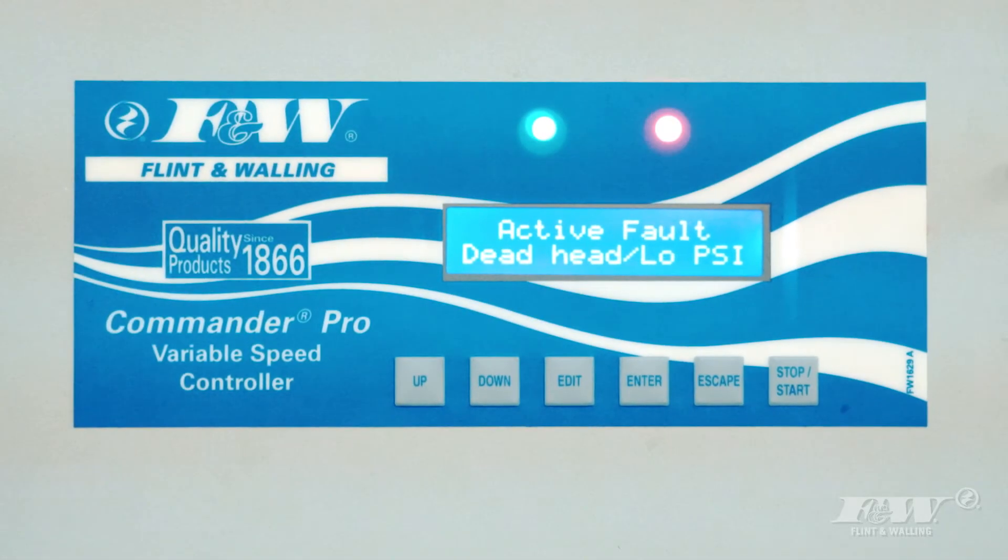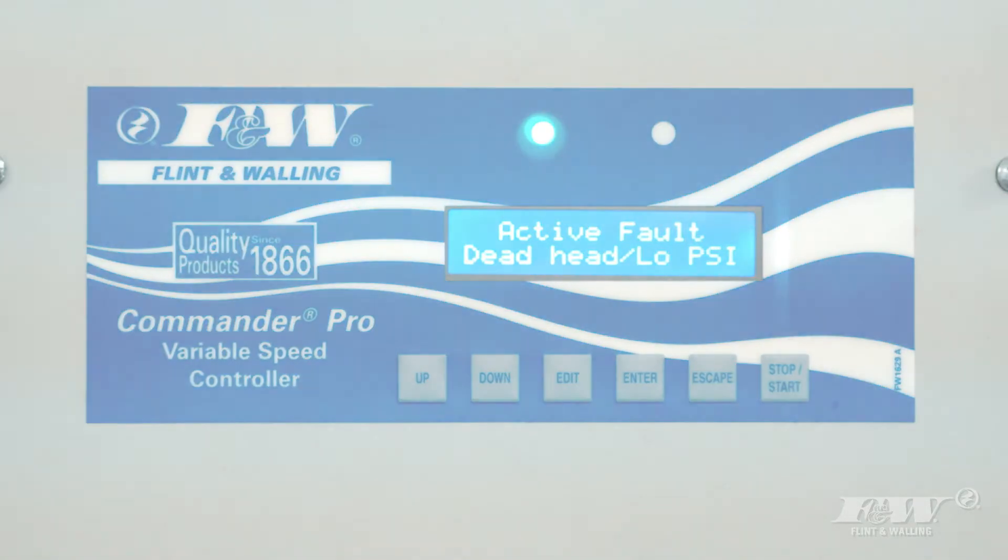Whether it's a deadhead or dry well, the Commander Pro will help make sure you won't be pulling that new pump out of the ground anytime soon.